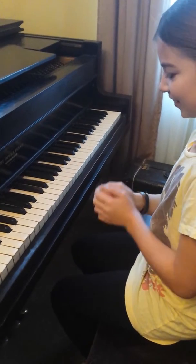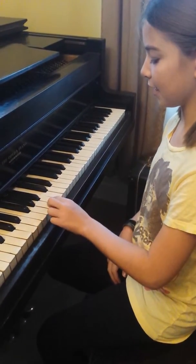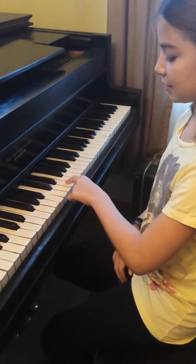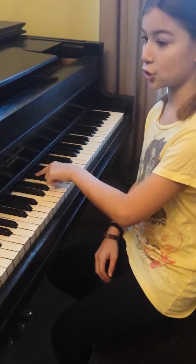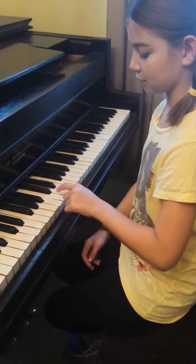So first of all, the notes are the same for each hand. It would be G, A, B, C, D, E, and since it's the G scale, F sharp, G. And then you would just go backwards the same notes we did.